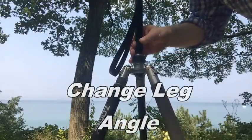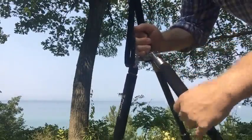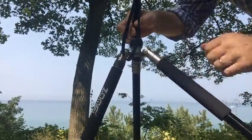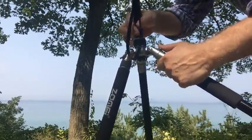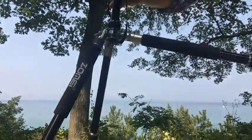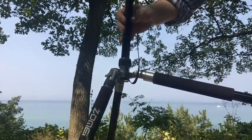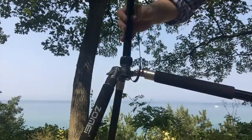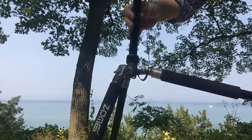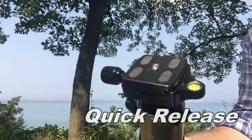The legs can be extended to a pretty drastic angle — there are three stops. The first is a pretty reasonable angle, the second is pretty wide, and the third is really extreme. You may want to use this on stairs or in an area that's really not very level at all, and that will help support things.